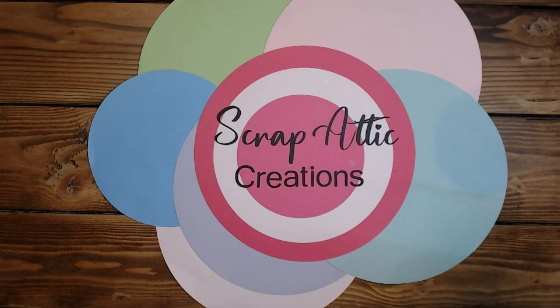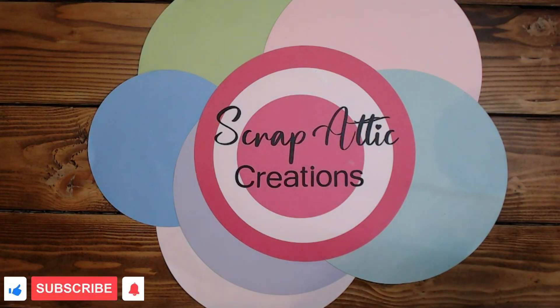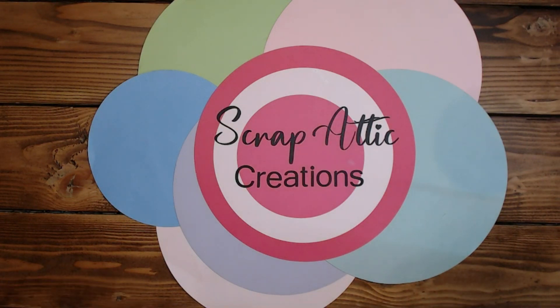Hi everyone, it's Diane. Welcome back to my channel, Scrap Edit Creations. Today we are going to be sharing the mini book I made using the Freshly Baked paper. It was going to be a process share and share of layouts, but I had some technical difficulties — we were trying to do some alterations with my microphone and didn't get it plugged in very well. My granddaughter is here and wants to say hi, so let's let her say hi real quick.